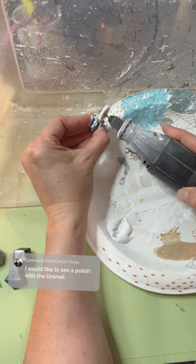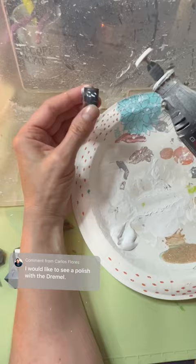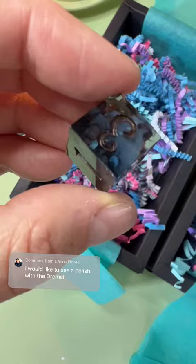I do this on all of the dice, but I'm showing you on a D6 so it just doesn't take quite so long. I've actually sped up the second half of this quite a bit, and this is it fully polished — you can already see the difference even before cleaning off the polishing paste. And then this is the dice inked and ready to go off to its new forever home.